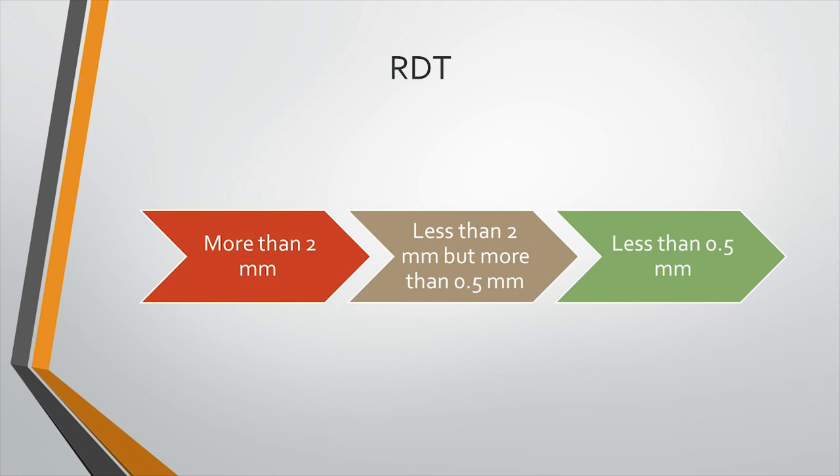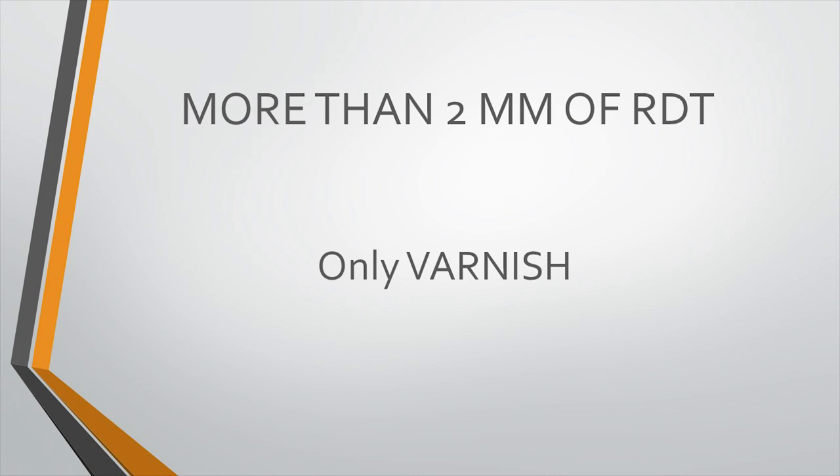In the first situation, where remaining dentine thickness is more than two millimeters, we only advise application of varnish. Why is varnish sufficient here? Research has found that dentine more than two millimeters thick is sufficient to insulate the pulp from thermal, mechanical, and electrical irritants. However, since dentine is porous due to its tubules, corrosion products can still penetrate — so we need to block the tubules.